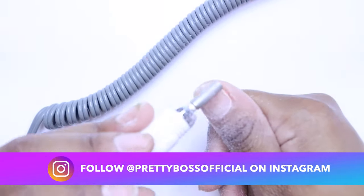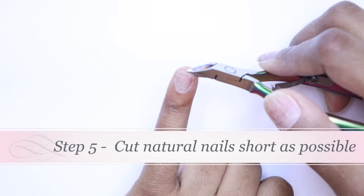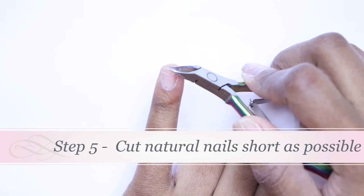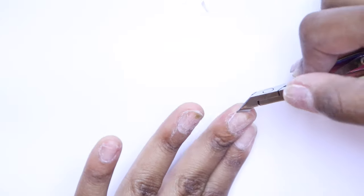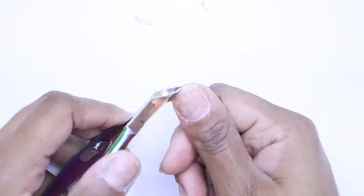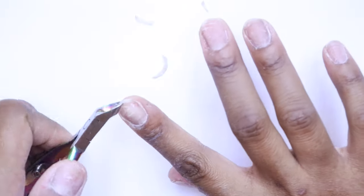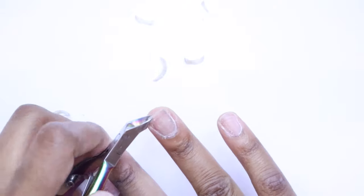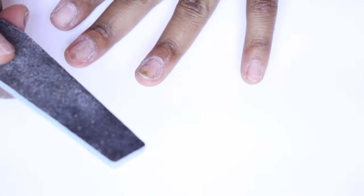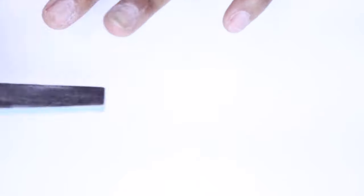Now I'm going to go ahead and actually cut down my natural nails. I like to cut them as low as possible before a fresh set. I'll give one last little file-down with the nail file.